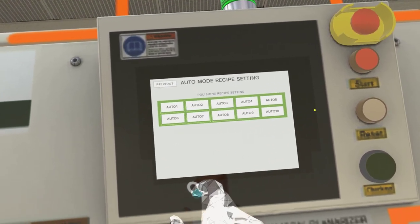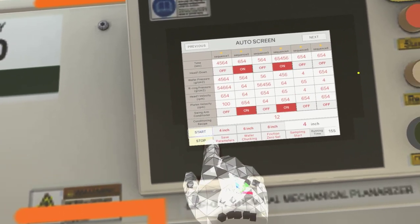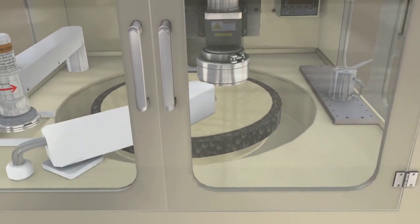Select any recipe from the list and click on the start button. If you want to skip, click on it in the hand menu by looking at your palm.